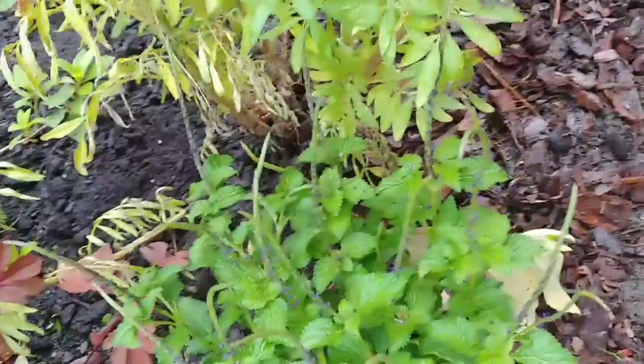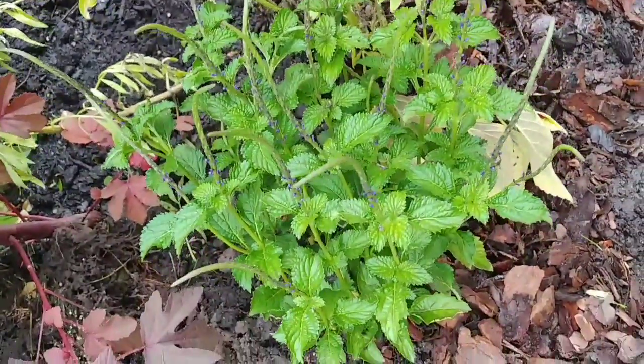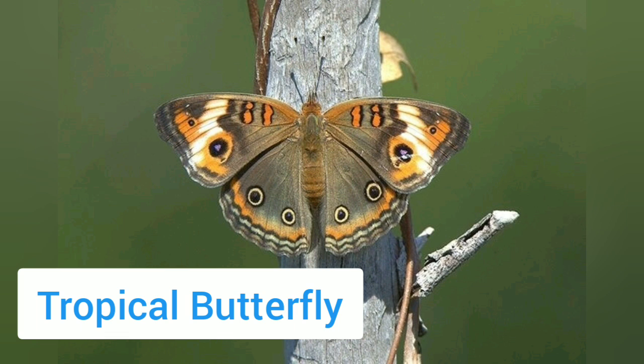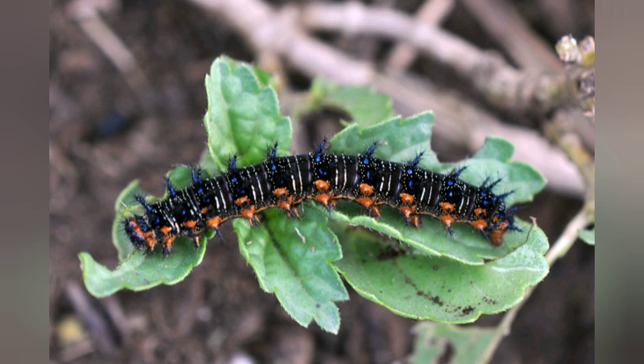This is porterweed, which hosts another type of butterfly. The butterfly that lays its eggs on the porterweed is called the tropical butterfly, and its beautiful caterpillars will eat the leaves of the porter plant.